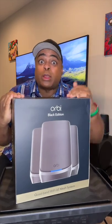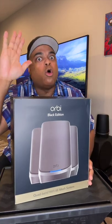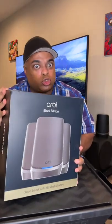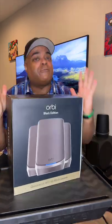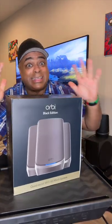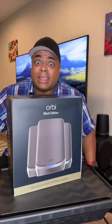This is the $1,500 Netgear Orbi Quadband Wi-Fi 6E router system. This covers 9,000 square feet. Even if you had a smaller house like I do, no more dead zones. I've been using Orbi for the last six years and I've given it to my friends and family. It solves all my Wi-Fi issues.